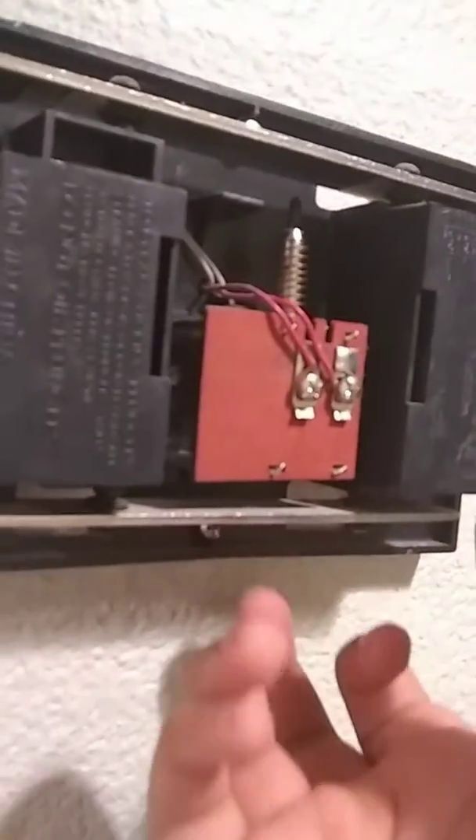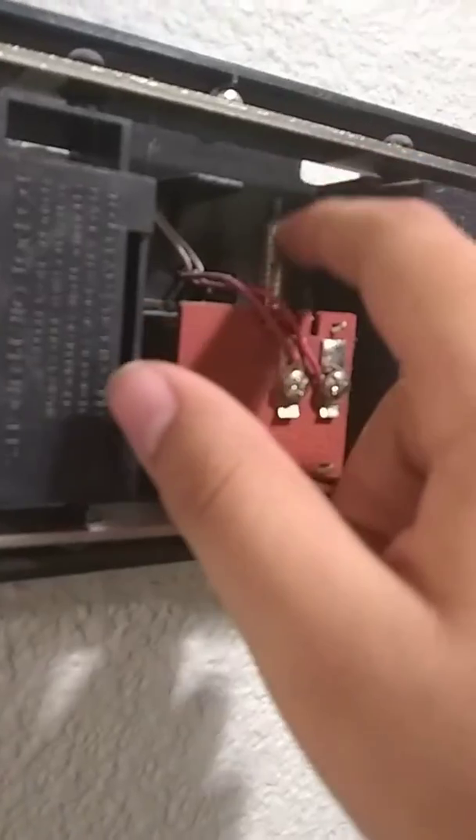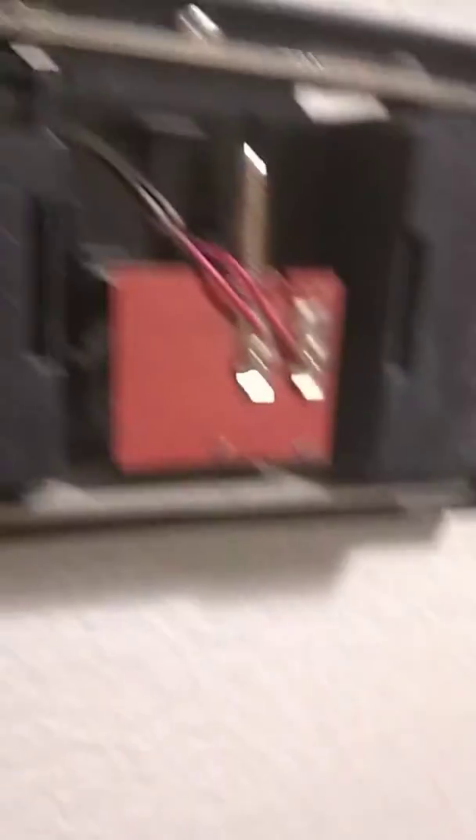Now this is the high-pitched one. This is the part that makes the noises — that allows the chimes to make the ding-dong noise.